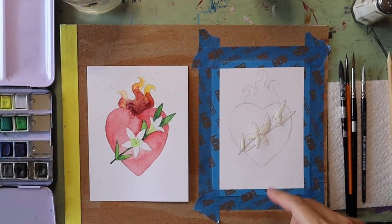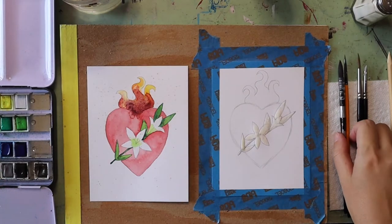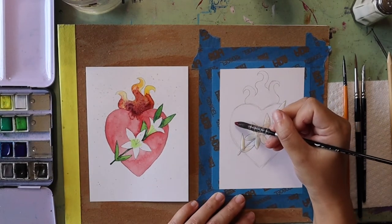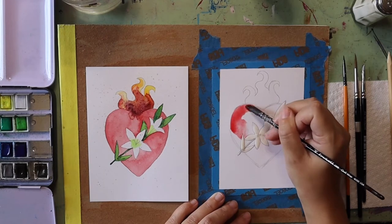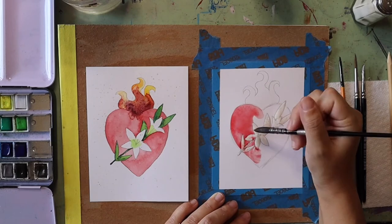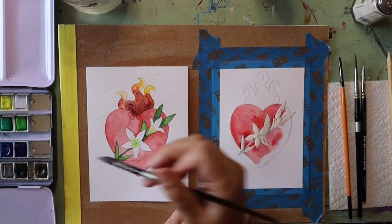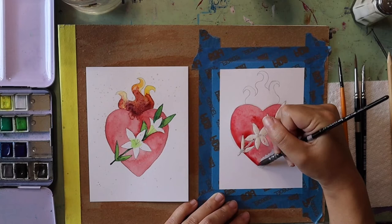Next we are going to fill in our heart. I'm just going to wet my watercolor paint with a spray bottle so they are wet and ready to go. With watercolors it is good to paint a section at a time so the colors don't bleed into each other. I'm taking a nice red shade and filling in the heart — because I painted masking fluid on top of my drawing I can paint over it without worrying about the lilies getting painted. If you didn't use masking fluid, paint carefully around the flowers, leaves, and stems. If you accidentally paint somewhere you don't want, use a paper towel to wipe away mistakes.